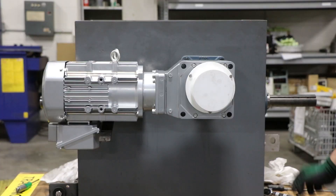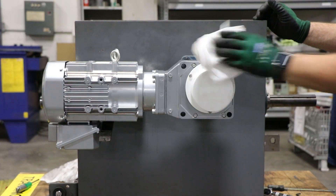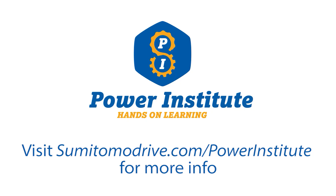And this concludes the installation process of our EZ-Grip system.